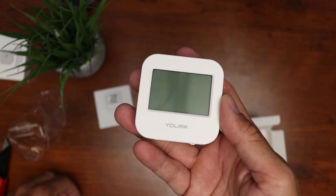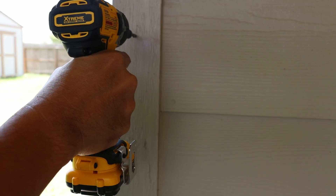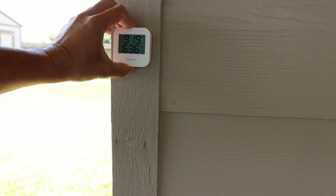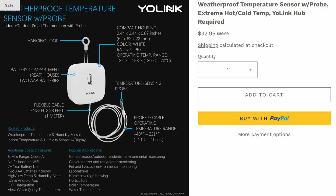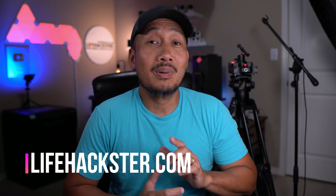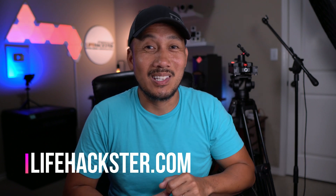Yolink also sells the regular temperature and humidity sensor that has a screen, which I will also set up and place in our back porch area so I'll have an actual reading of the temperature and humidity in my backyard. Yolink also sells an outdoor temperature sensor that has a probe on it, and it's perfect for checking your pool temperature. I'll be adding more sensors and will check out Yolink's other products in my future videos. That's it for this video — thanks for watching and see you in the next one.